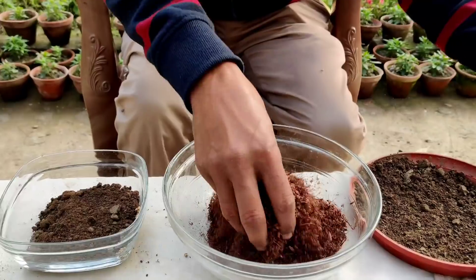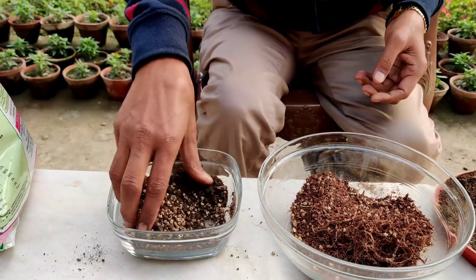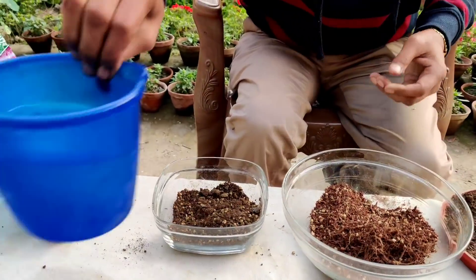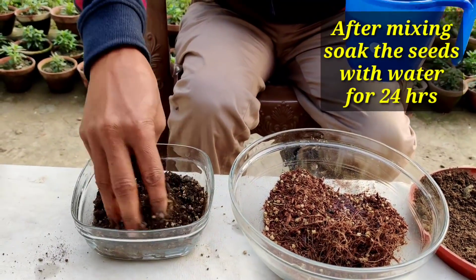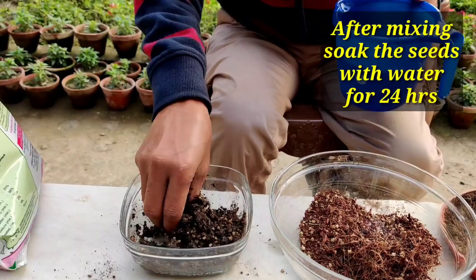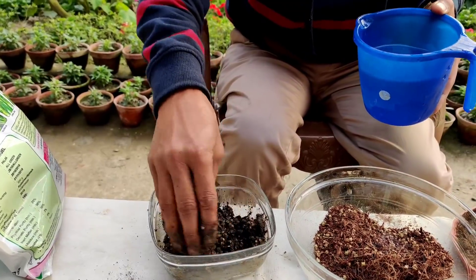I will be soaking the seeds for around 24 hours. Just mix it properly. Now I apply some water here just to moisten it — don't apply too much water. This is the right consistency.